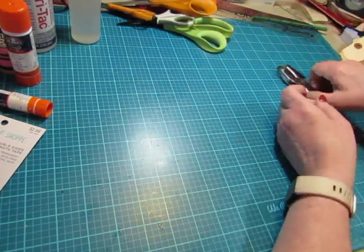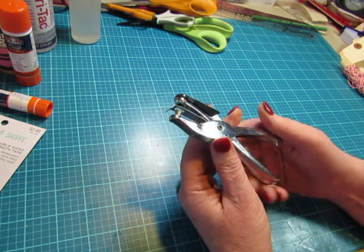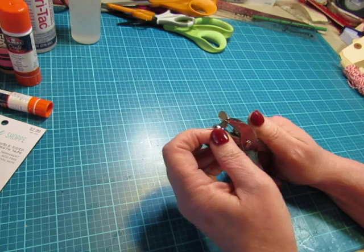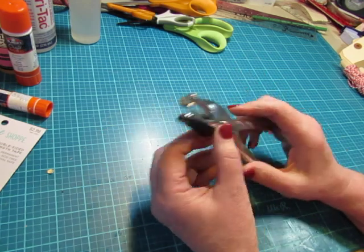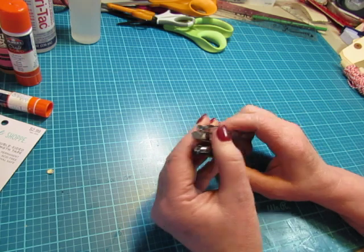Another basic tool is a hole punch. This is a very standard office supply hole punch — not a fancy crafty one. But I use this a lot. I do have fancier hole punches, which we can talk about in another video. This is my basic one and I still use it.